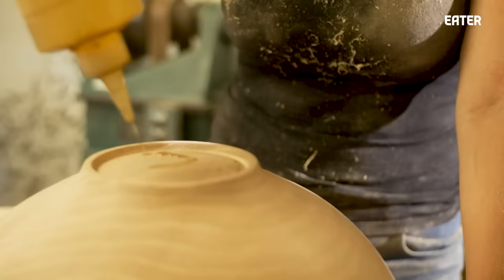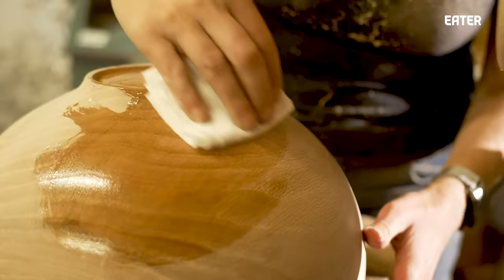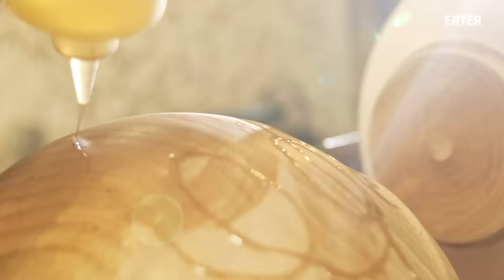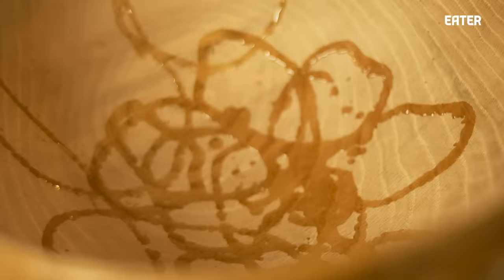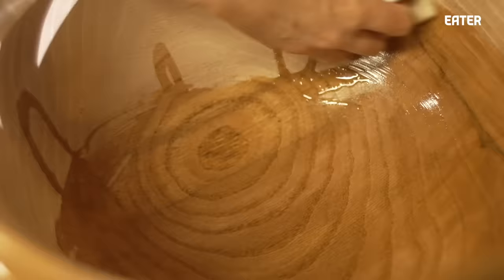Once the bowl has been completely turned and sanded, it's time to apply a finish. I like a finish that's very simple, easy to apply, and food safe. I'm not really using any coloring or stain — I'm relying on the natural color and natural tones of the wood. I like to keep them simple and straightforward.